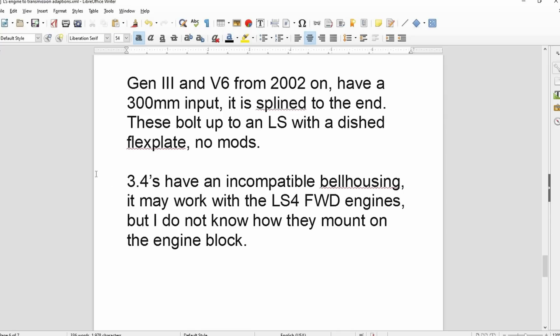4L60s from a 3.4-liter, like out of a rear-wheel-drive Camaro or Trans Am, have the older 2.8-liter metric bell housing and it does not work with LS engines at all — there isn't one bolt hole that lines up. However, the front-wheel-drive LS4 engines have that same weird bell housing pattern, probably because they put 3.4s in those front-wheel-drive cars and developed the transmission that way. But that's speculation on my part.